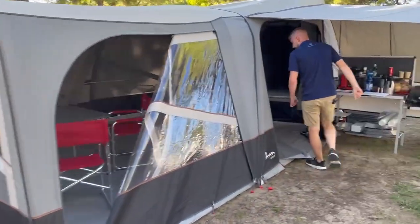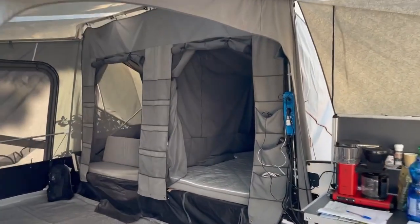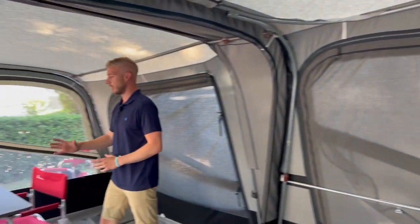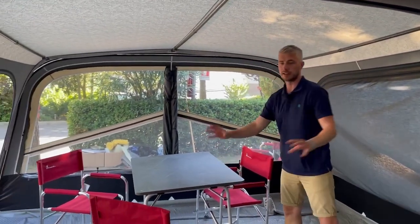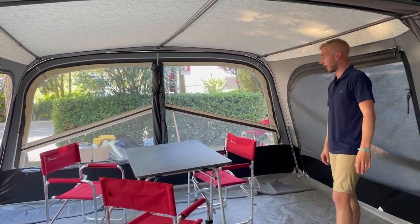As we go inside you can see the area that it gives you — a much bigger area. You can keep your table and chairs at this side, giving you living space, with your sleeping space in the existing Camplet at the back.